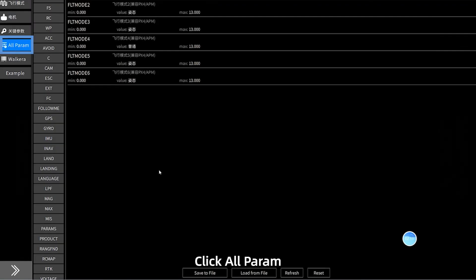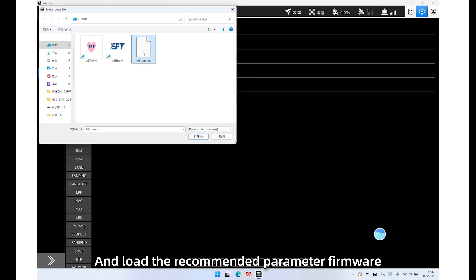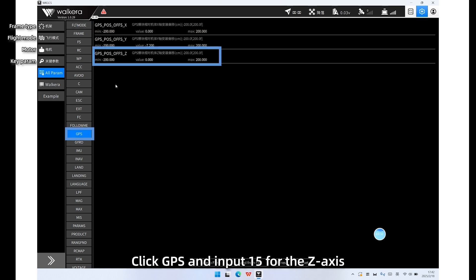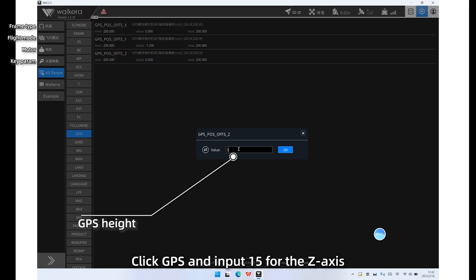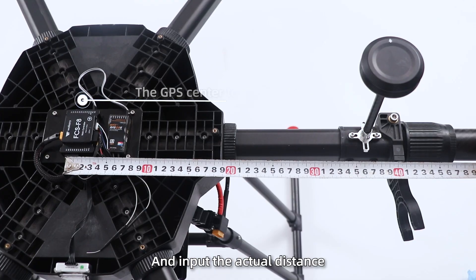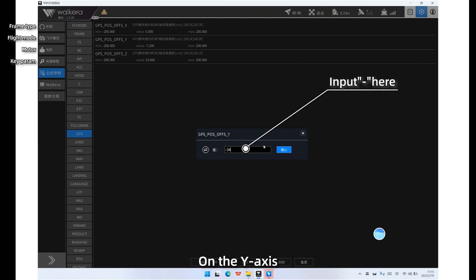Step 10: Click All Param, then click Load from File, and load the recommended parameters. All parameters will be automatically set. Next, click GPS and input 15 for the Z-axis, and input the actual distance from the GPS center to the FC center on the Y-axis.